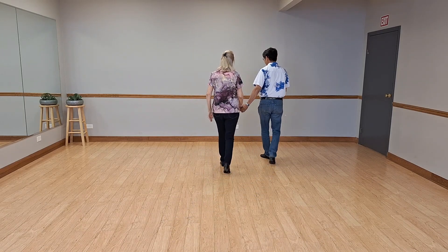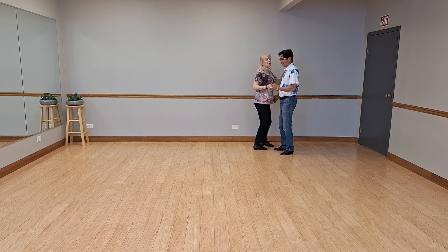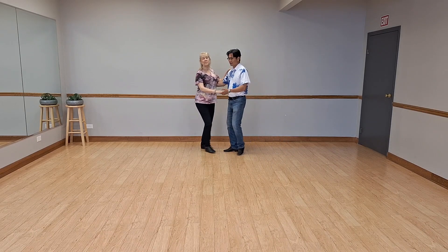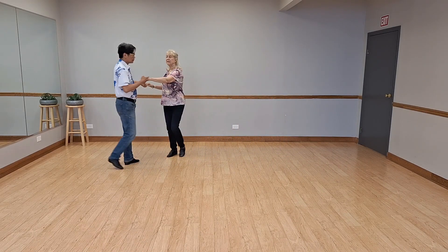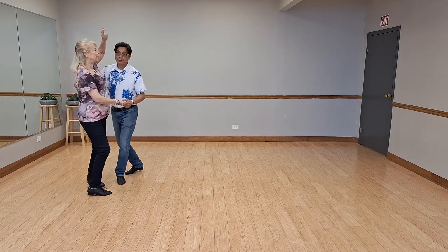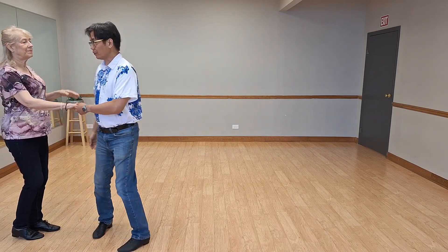Just nice and easy — you only need some medication or more coffee. Bring her around, back her up, walk walk, trip pull step, trip pull step, neck wrap, bring her around, back her up, walk walk, going away from you.